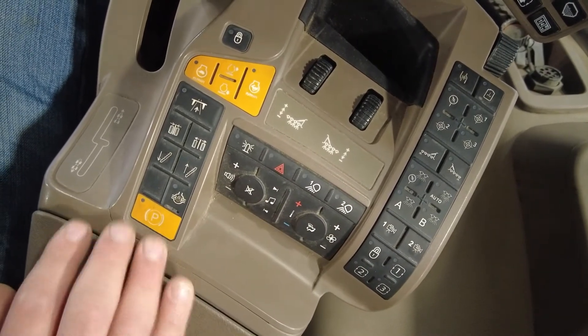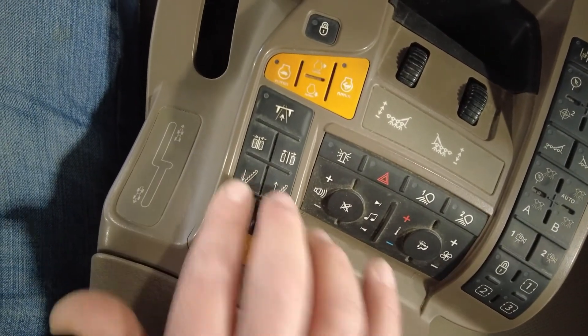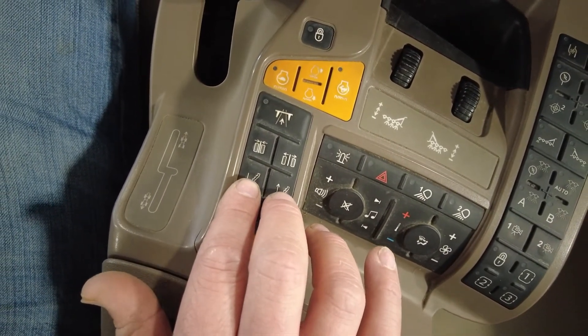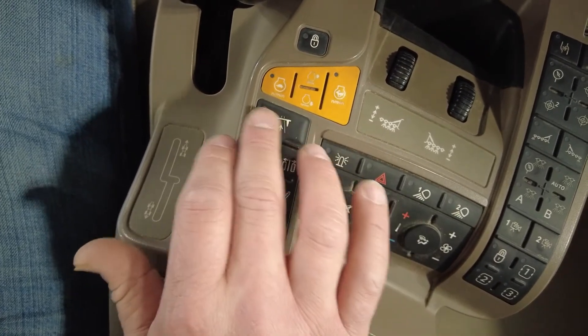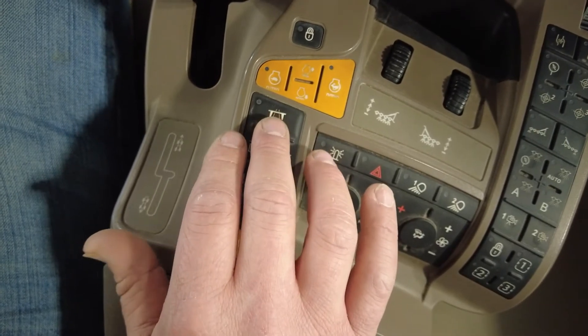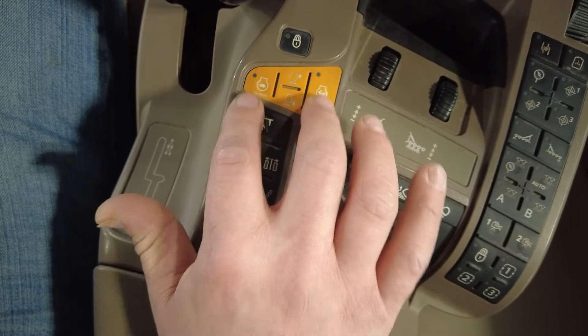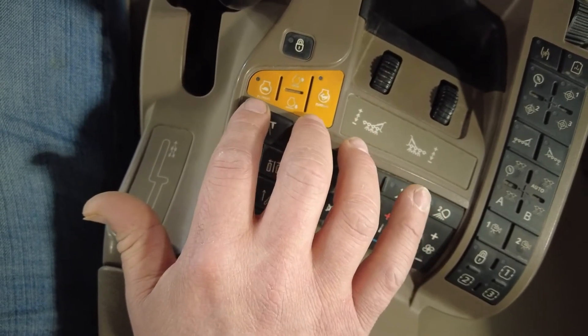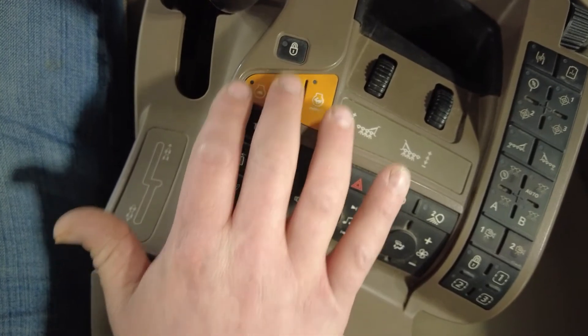Coming over here we have our park release, our differential lock, our ladder up or down, our tread adjust, and then this one is our road gear that enables us to go our road speed. And then here is our throttle control which is low idle, high idle, or up or down that you can pick between.